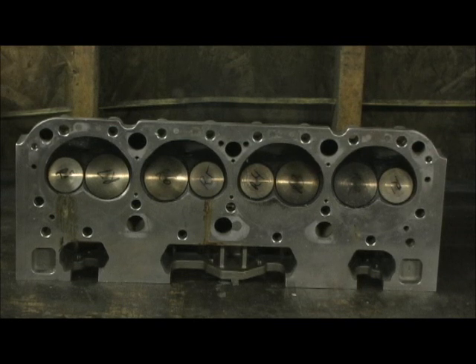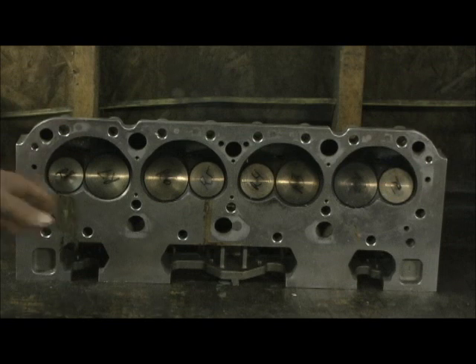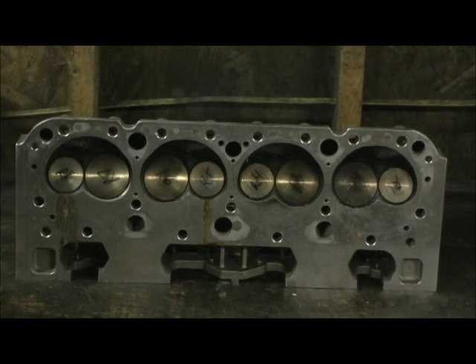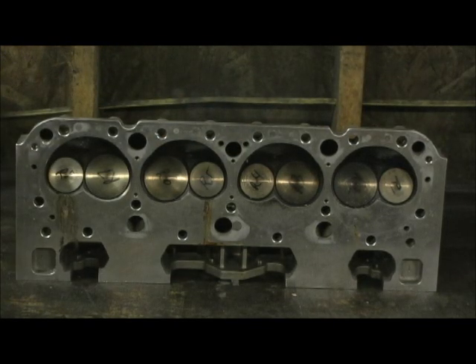This is a pair of heads that come from a customer up in Pennsylvania or New Jersey, one of them northern states — it's very cold. He sent this to me because he bought these brand new out of the box. These are the Patriot heads. They're supposed to have 205 valves in them — they didn't. He bought them as an assembled package, had the motor set up on the dyno, took the heads out of the box, bolted them on, and it made some of the lowest horsepower readings.